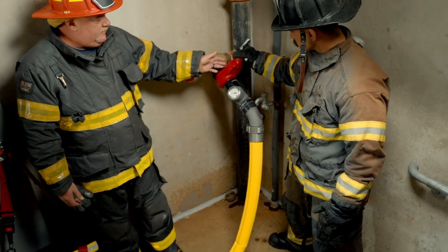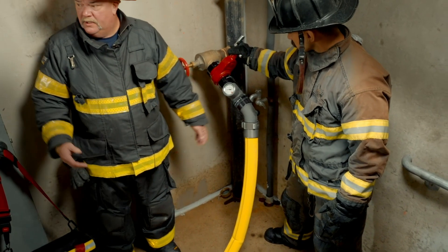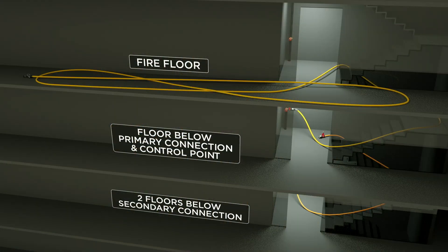Derek already has the system set. We have our gate valve, our gauge, and our elbow. The system has already been flushed, and the first line is working upstairs.